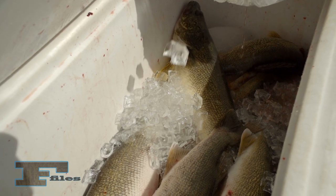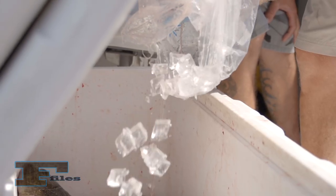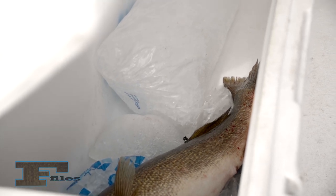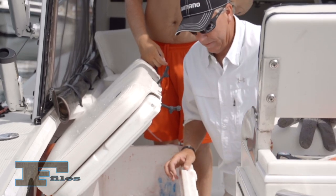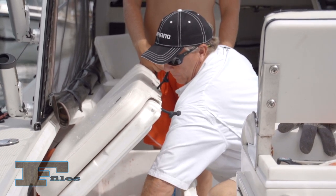The fish should then be placed on ice in a cooler. Crushed ice or ice cubes will chill fish faster than a block of ice, and fish can be kept on ice for two to three days if necessary. Remember to drain the cooler often so the fish do not soak in water, as dead fish left in water for any length of time will spoil quickly.